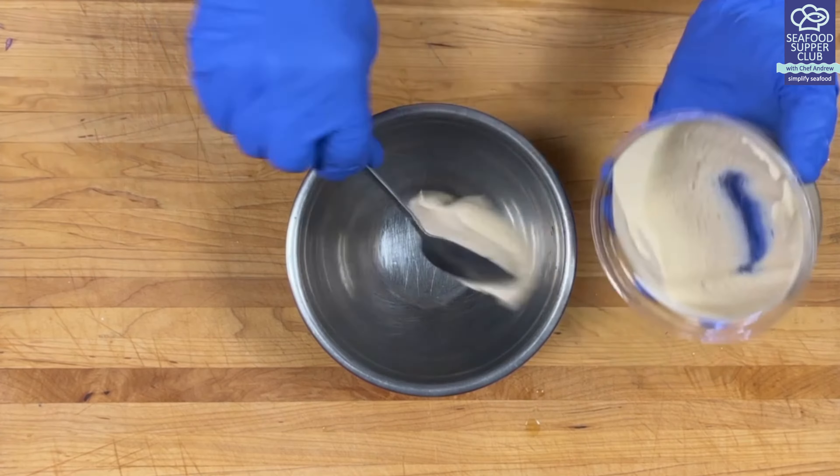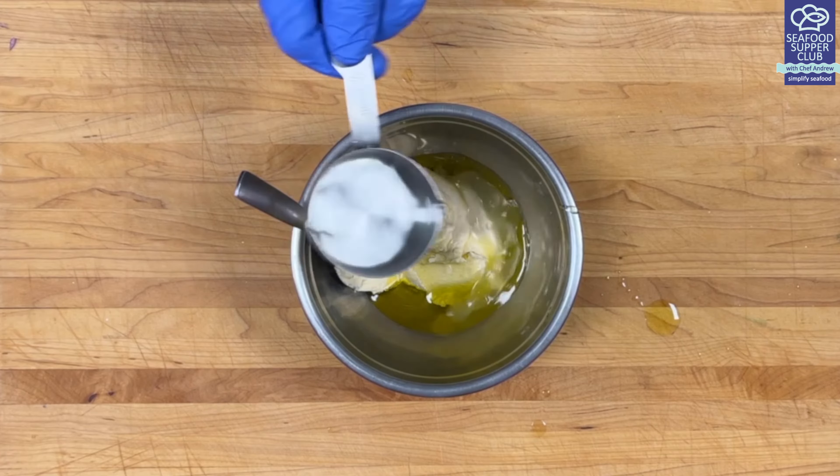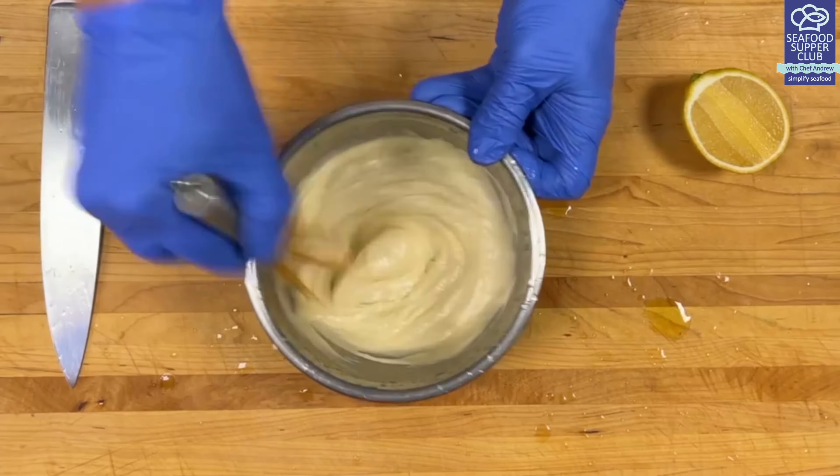Now let me show you how I doctor up my hummus. Add hummus to a bowl, mix in extra virgin olive oil and enough water to turn it into, say, a milkshake consistency. A squeeze of fresh lemon juice and keep that in the fridge as well.